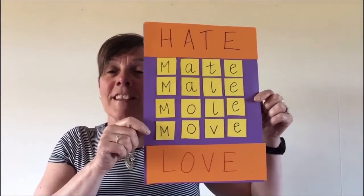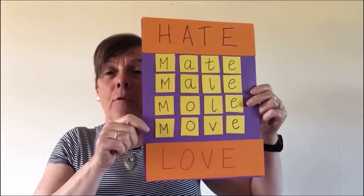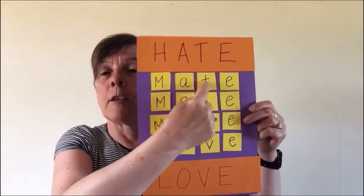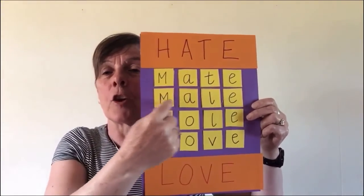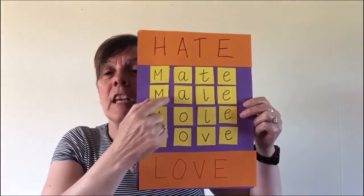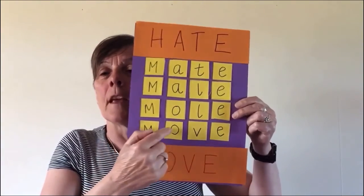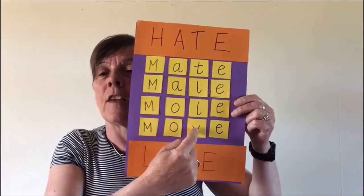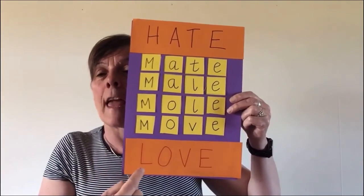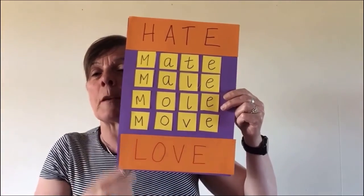Okay, so here's the solution. We started with hate, and then if you change the H to M, you get mate. The second time, you change the T to L, and you get male. The third time, you change the A to O to get mole. The fourth time, you change the L to a V to get move. And then you would only have to change the M to an L — move would change to love just by changing one letter.